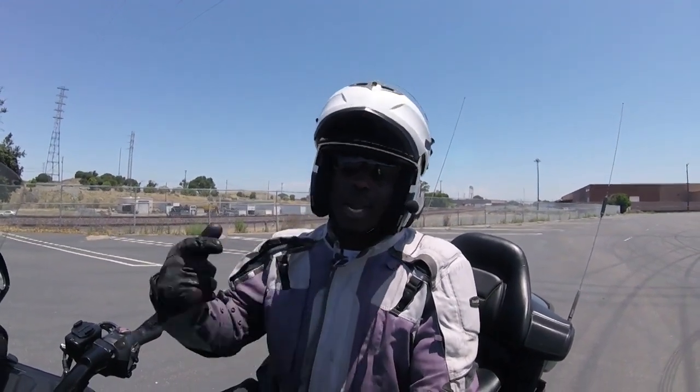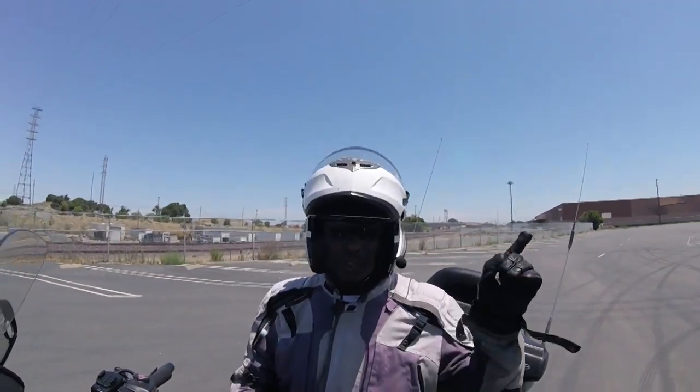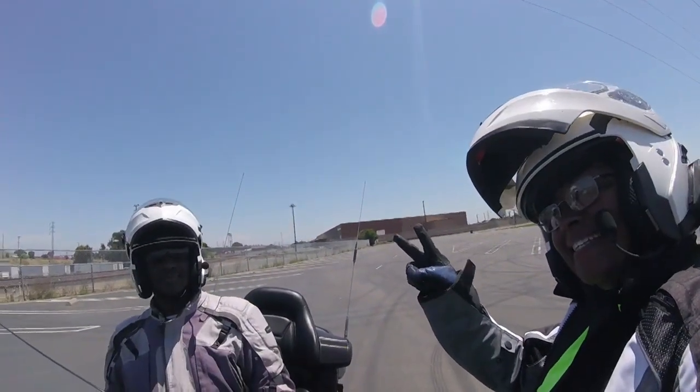For Boots and Jeans Riders, I'm Rich, and I'm Kate — she's behind the camera today. Make sure you subscribe to our channel. We're going to do some more parking lot practice. Give us a thumbs up and share, and put some comments below — we'll answer any questions we can. Ring that bell so you can be notified when our next videos come up. Boots and Jeans Riders — stay safe, practice a lot. Peace.